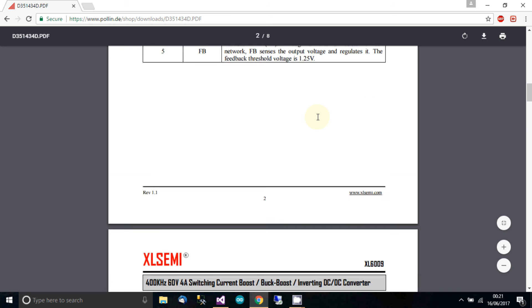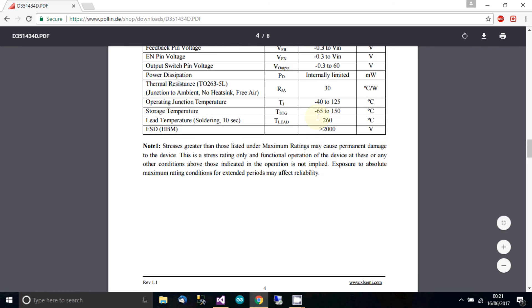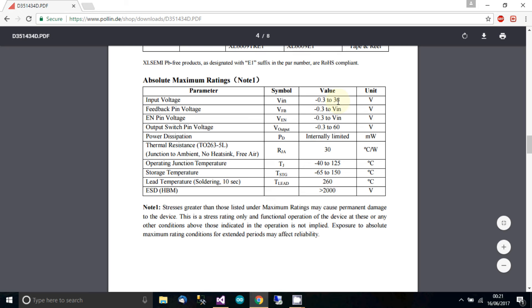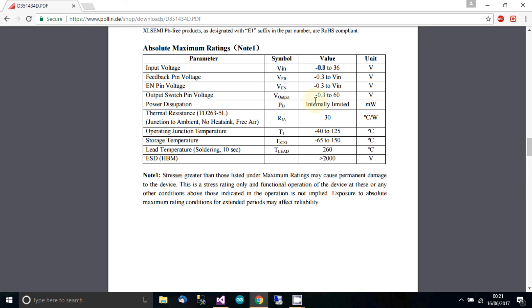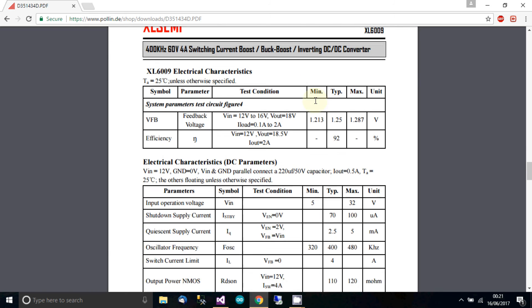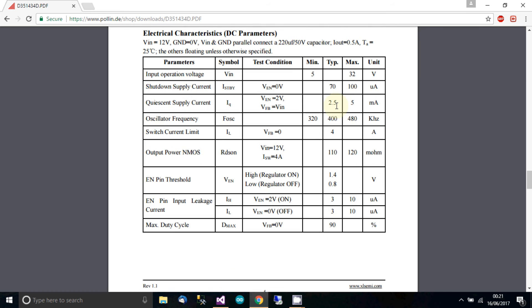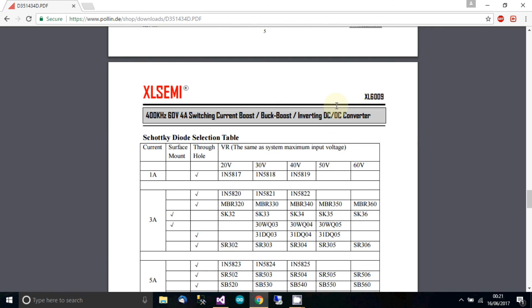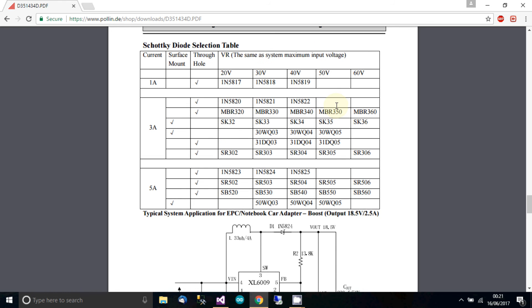There's some information on the pins, but we don't need that since it's already soldered up for us. The absolute maximum ratings show 36 volts, with a minimum of minus 0.3 volts — pushing it to the limits. There's a sample application showing that with 12V input and 18.5V output at 2 amps, it's 92% efficient — that's actually okay. There's also a bit of information about the Schottky diode.